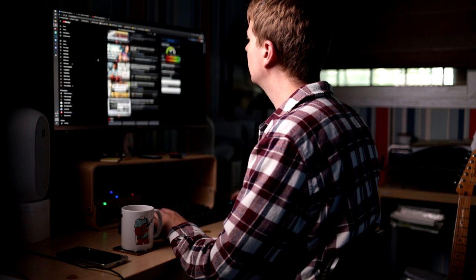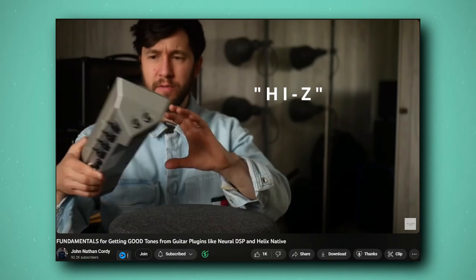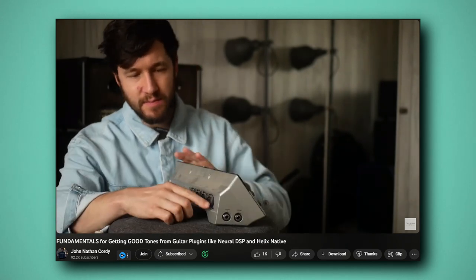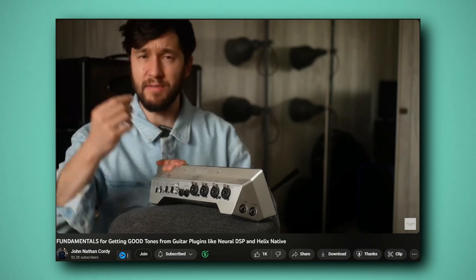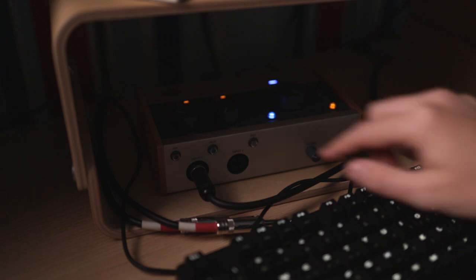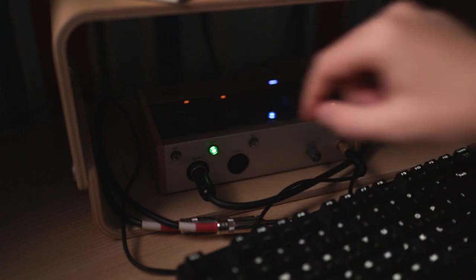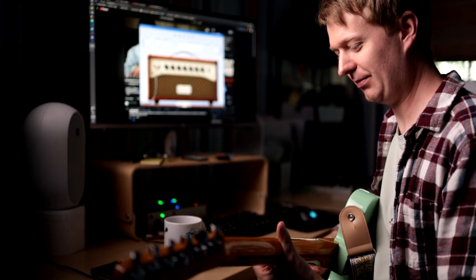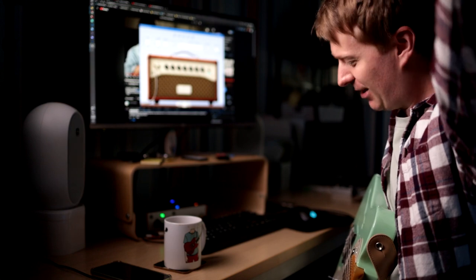In one final act of desperation I searched to see if I was doing anything wrong, and this video by John saved me — thanks very much John. The short version is I learned I needed to make sure I was using a high-Z line input on my audio interface, otherwise there was a lot of top-end loss from the signal. I looked at my interface, noticed a button that said 'instrument', clicked it, and it was like the amp heavens had opened — gone was that muddy tone and in its place was a normal sounding amplifier.